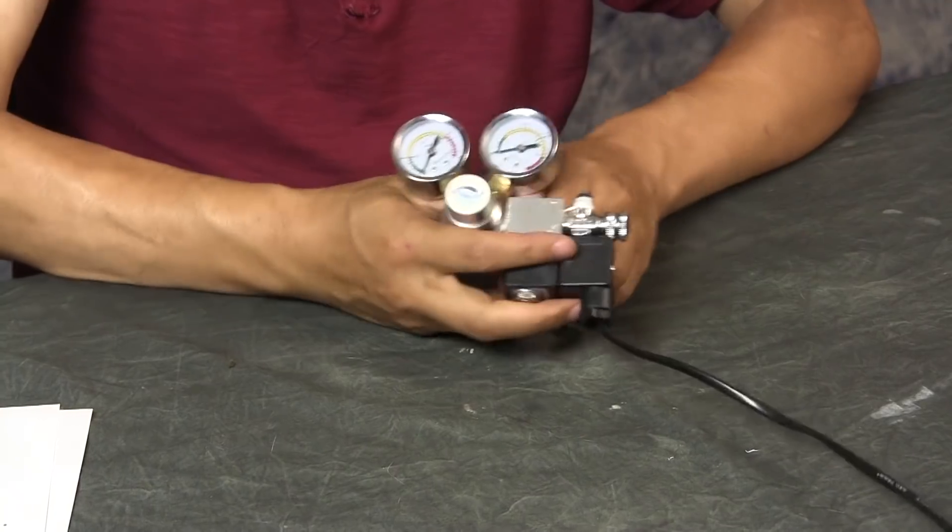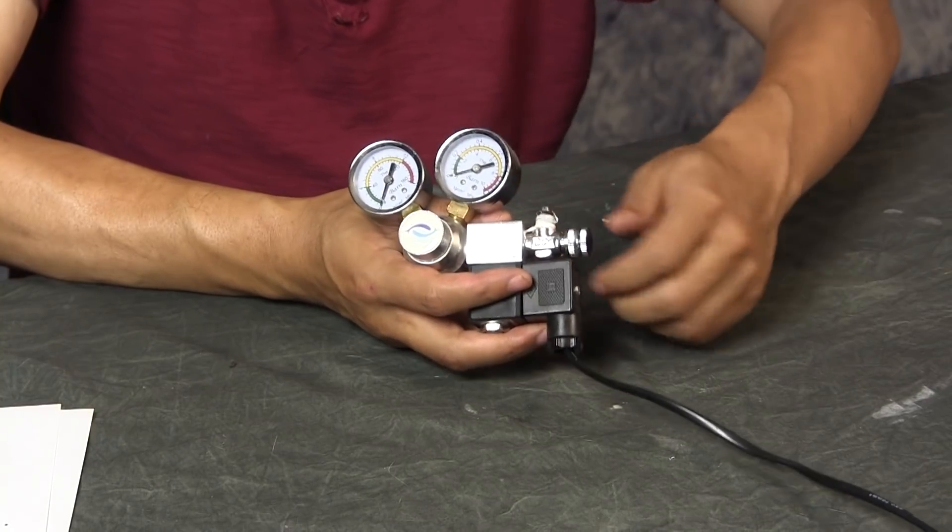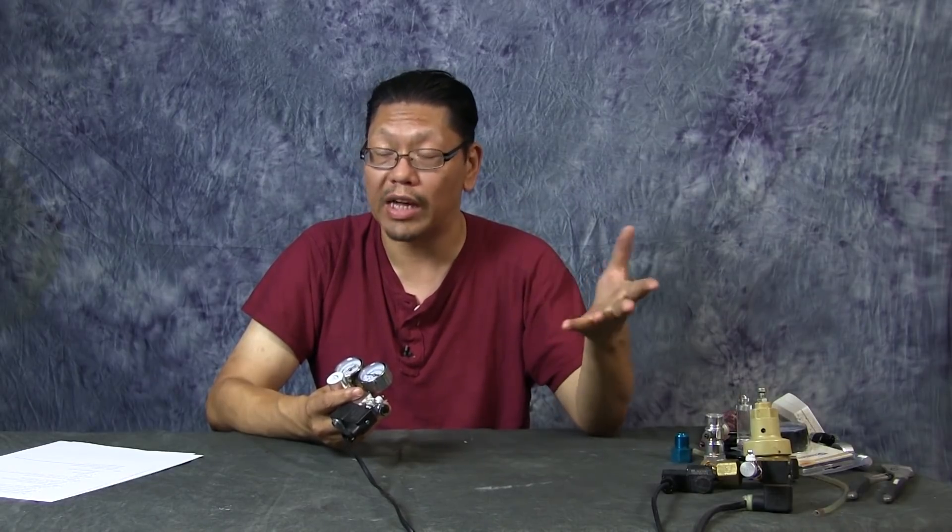Needle valves are very important. The needle valve controls the CO2 coming out of the regulator and is used to dial in how many bubbles per second are coming out into the line. Make sure you get a regulator with a really good needle valve — check the Amazon reviews because people will specifically comment on the needle valve quality. If they complain about it, like with the AquaTech that I have, you'll know to avoid it.